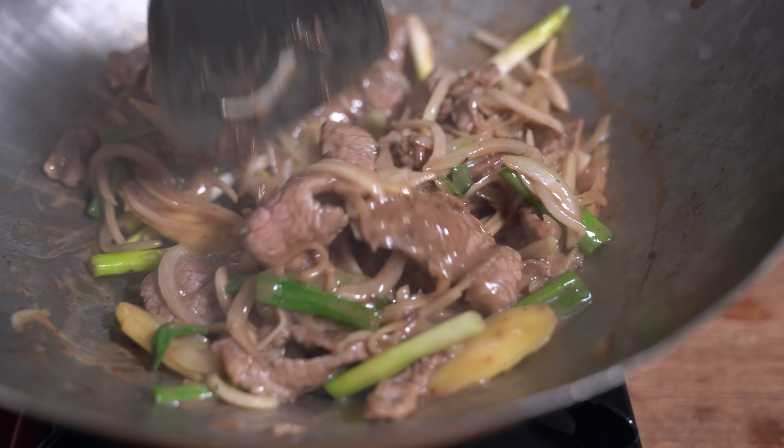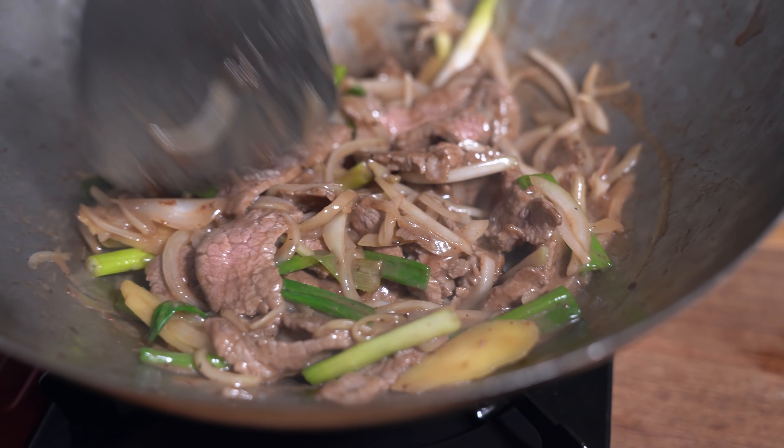Hey everyone! You are going to love this recipe because it takes less than 30 minutes to make and it's way better than Chinese takeout. We are making ginger green onion beef today — it's essentially just stir-fried beef with some marinade, and you serve it with rice and a side of veggies, and that's dinner.